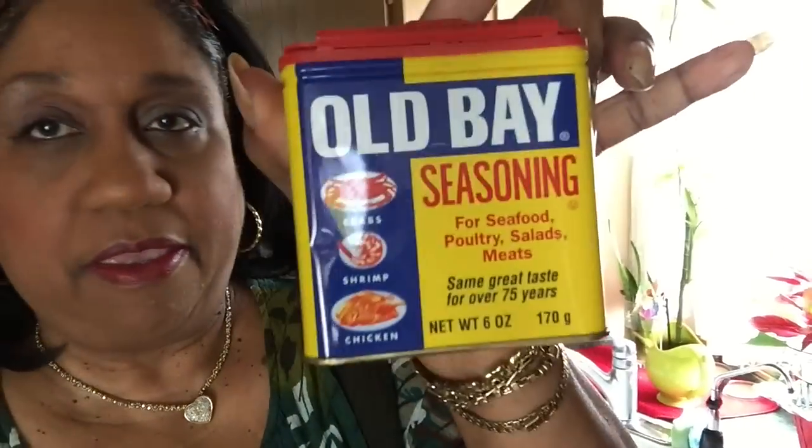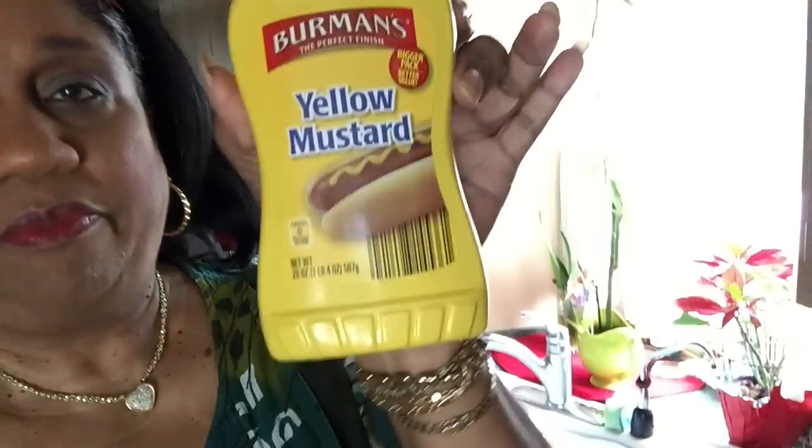Hi honeys, how's your day going so far? Mine is going better. Today I'll be fixing some air fryer naked wings with a lot of black pepper and Old Bay. I already marinated them with yellow mustard, so stay tuned.